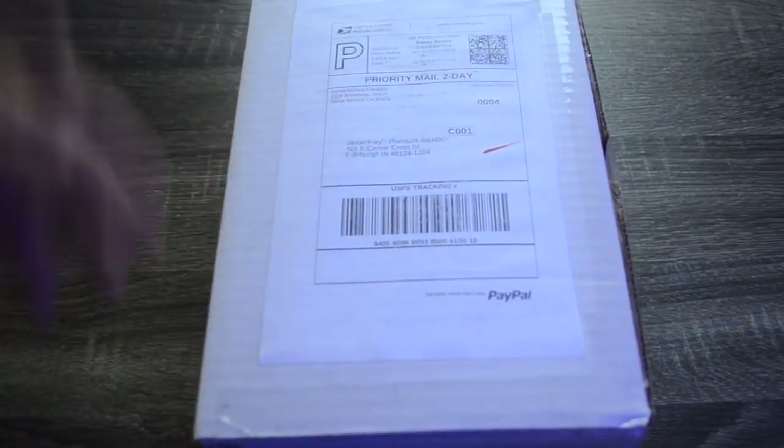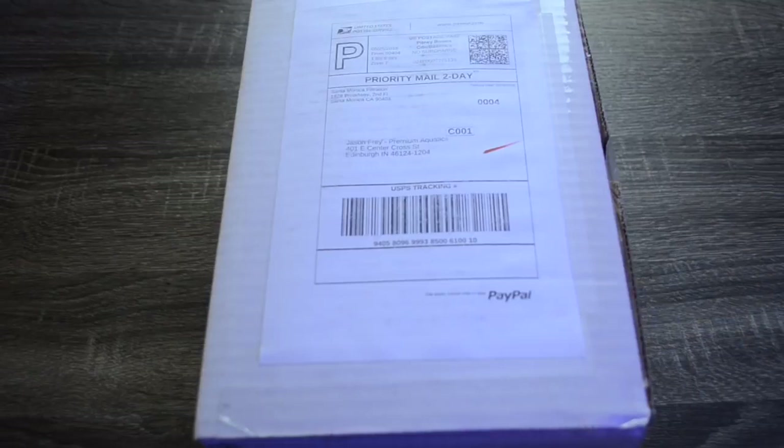We're going to do a quick unboxing and then install this on my 220 gallon and run it for 7 days to see how it operates. In this video all we're going to be doing is the unboxing and the initial setup, and I'll be doing a quick update video so you can see how well this actually works.